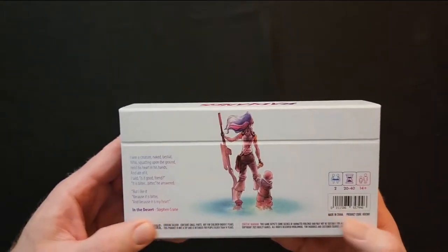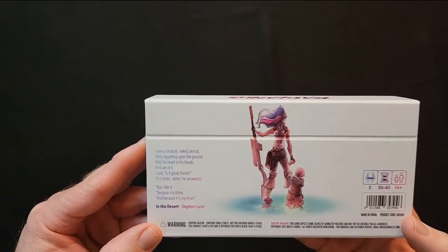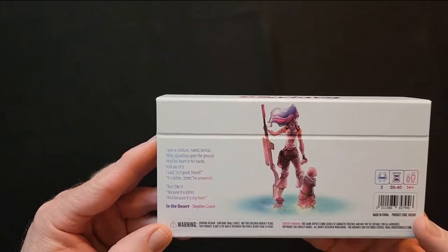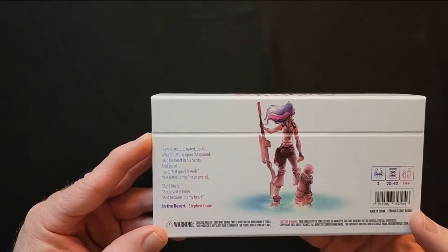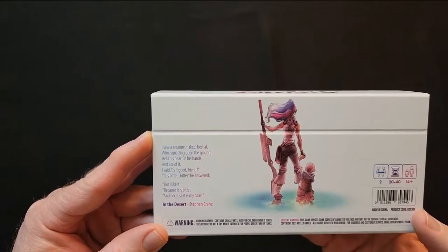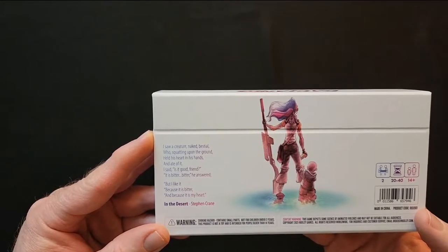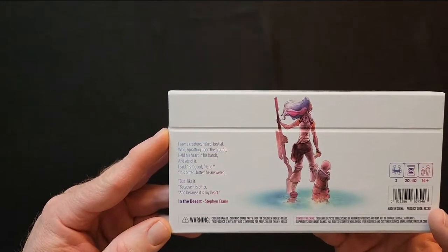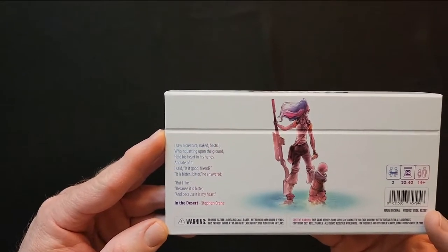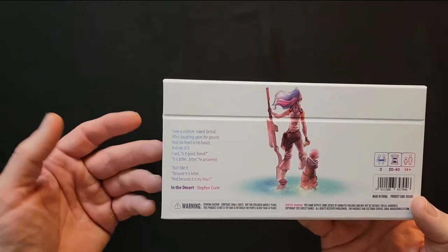There's a quote on the box I thought was interesting — I'll read it: 'I saw a creature, naked, bestial, who squatting upon the ground held his heart in his hand and ate of it. I said, is it good, my friend? It is bitter, bitter, he answered. But I like it because it is bitter and because it is my heart.' That's from Stephen Crane.